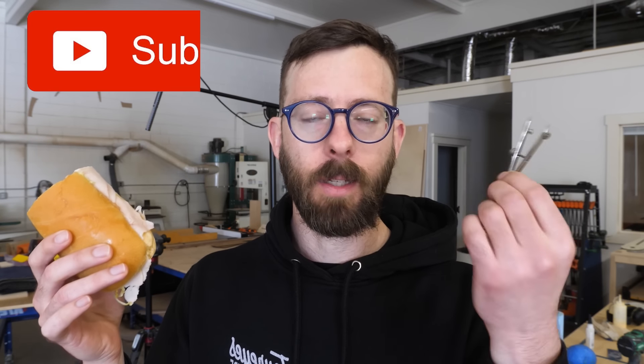Hey guys, it's Chris — the guy you're watching build the bed right now. I'm really bad at asking people to subscribe to the channel and I'm trying to get better at it, but I still can't really bring myself to do it. So I'm just going to tell you that this is a sub and this is a scribe. A sub and a scribe.